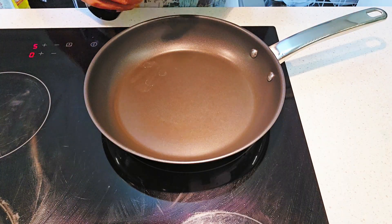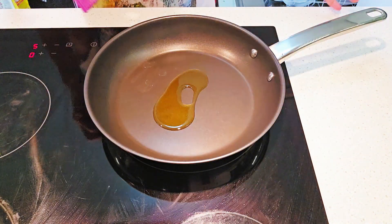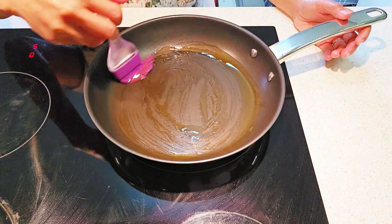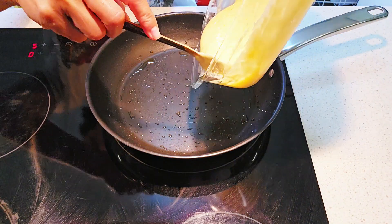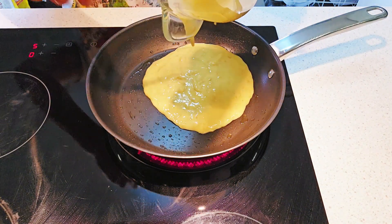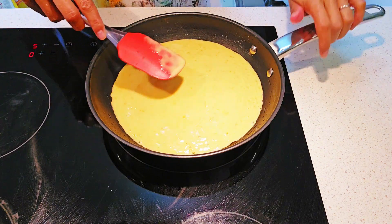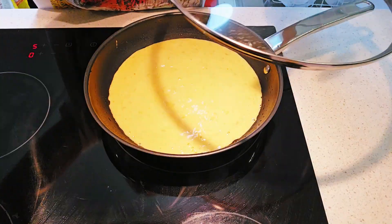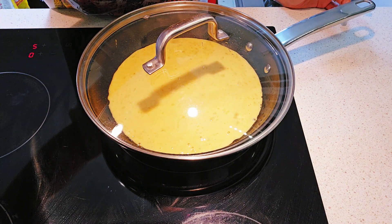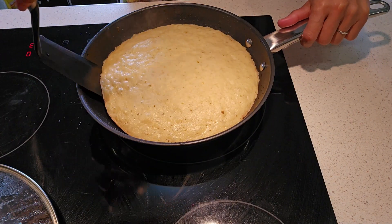So in a pan or in a skillet, over low heat, we put oil. We drizzle well in the skillet and brush it around, then we add the batter that we prepared. We spread it a little bit so it will be even, then we cover and wait until it will have bubbles, and then we turn it around to the other side.